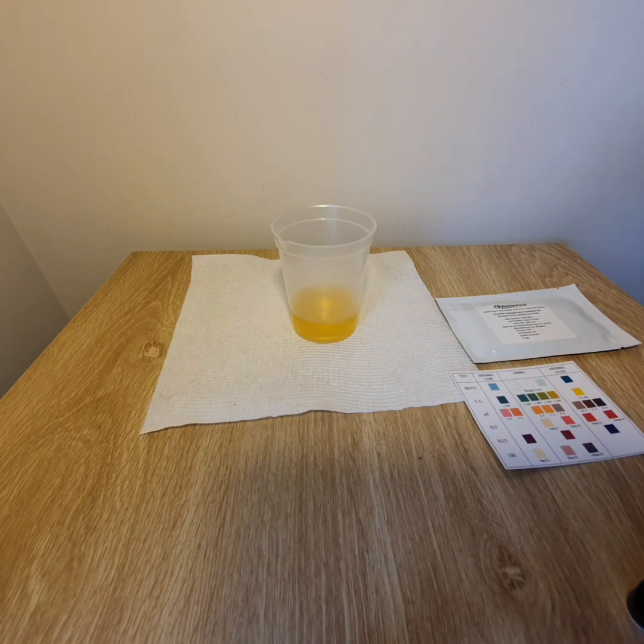Hi everyone, Dave here from Ausdrug Test, here to explain the correct procedure in using the six-panel urine dip card with adulteration test attached.